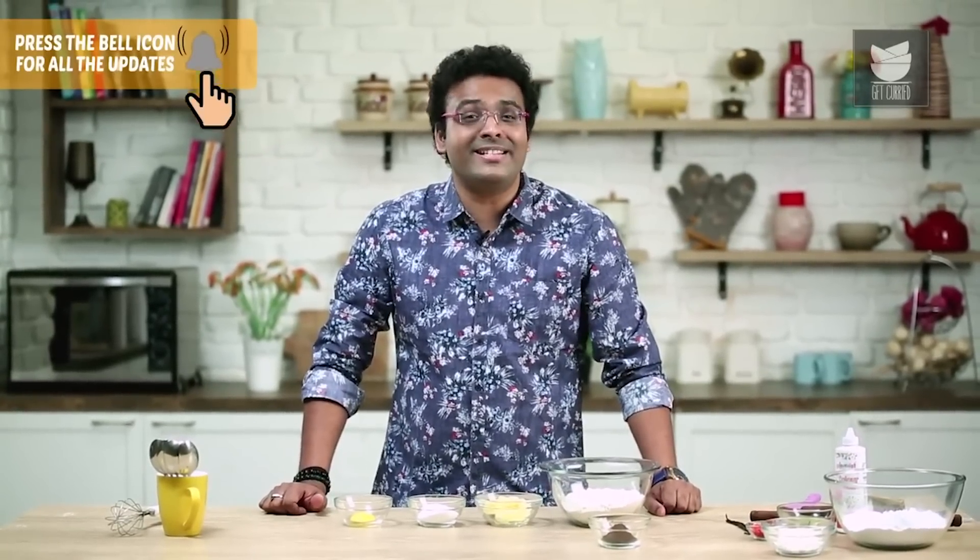Hey guys, this is Varun Enamdar and welcome to Get Curried. It's Valentine's Day and like every year, I'm going to make something special for my wife and loved ones. Let's make Valentine Cookies.